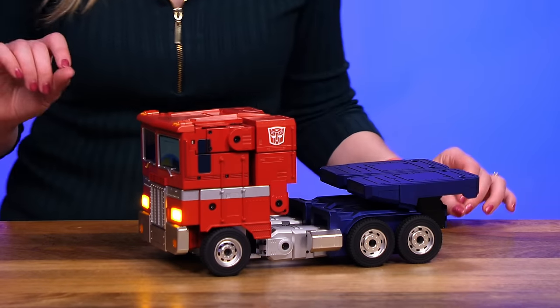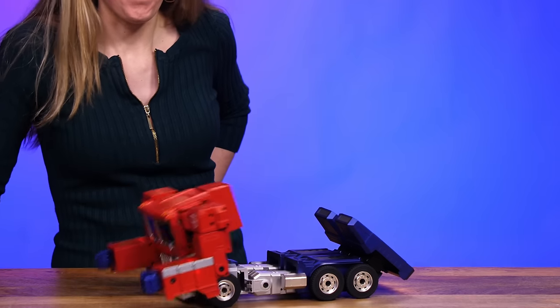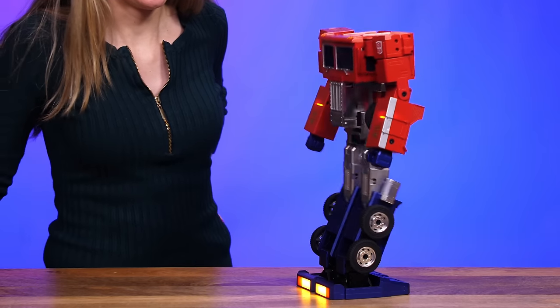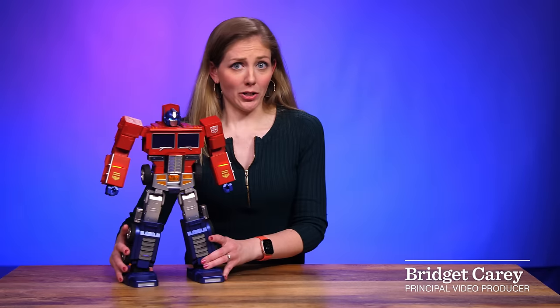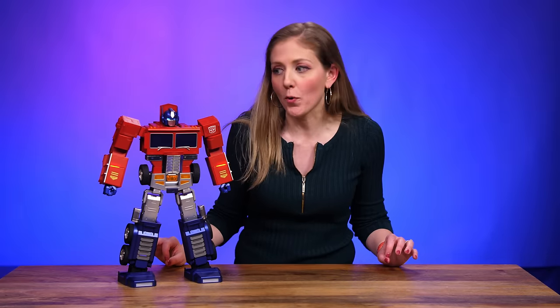This is the magic. Hey, Optimus Prime. Greetings. Transform. The dream robot toy is back — Robosyn's Optimus Prime, the auto-transforming Autobot.